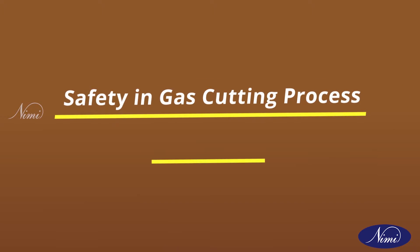On behalf of NIMI, I welcome you all to the well-rated video session. I am JJ Prakash from NST Chennai. Today, I am going to explain safety in the gas cutting process.